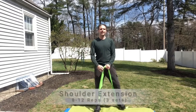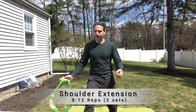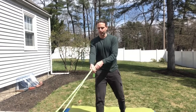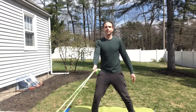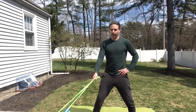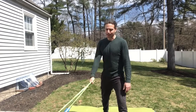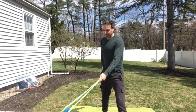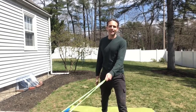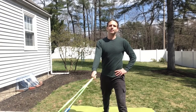The last exercise is shoulder extension. Take the band and wrap it around something sturdy. Have your legs shoulder-width apart, one leg in front of the other, and bring your arm back right behind you — that's shoulder extension. Eight to twelve times, three sets.